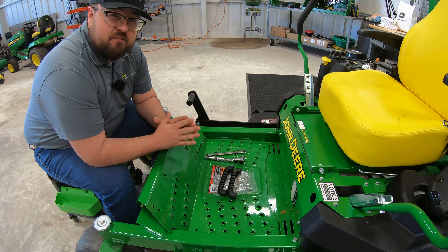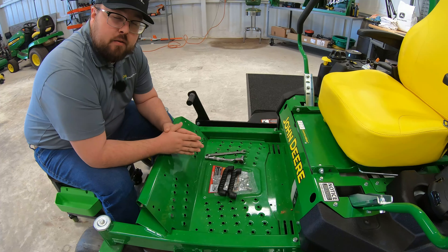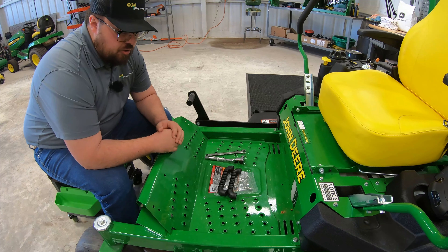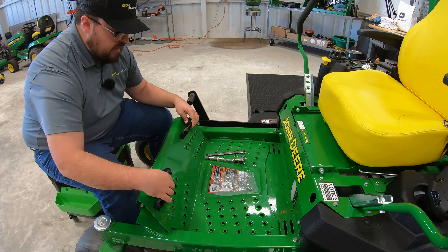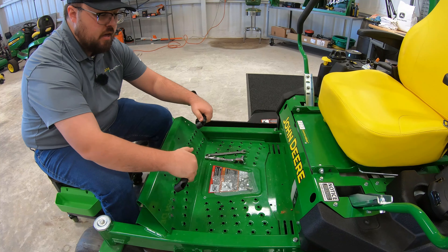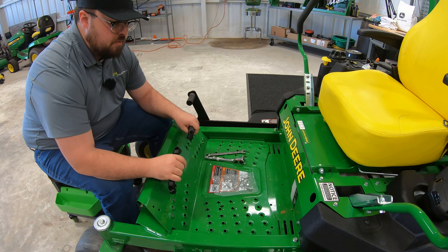Installing this kit is very, very simple. This footrest kit is part number BUC10332. It's a nice little feature to add to your mower to not only act as a footrest on the platform, but to also act as handles to help remove the foot platform when needing to do service or just change the position.